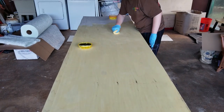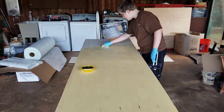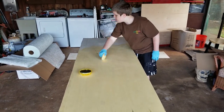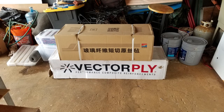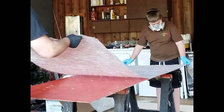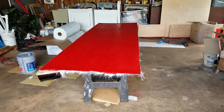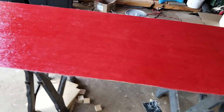Our first step is to create the pontoons. They will be built in two 8-foot sections and then attached together. We'll need two 30-inch wide by 8-foot long sheets of thin fiberglass. Here we are waxing the mold we'll be using to create these sheets. We then cut the pieces, mix up some resin, wet the mold, and lay down our sheet of fiberglass cloth. Another layer of resin incorporates all the fiberglass strands, and now it's time to let it sit and cure.